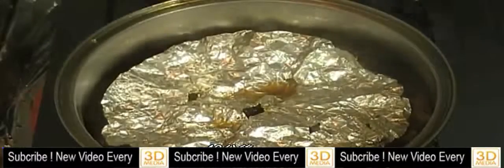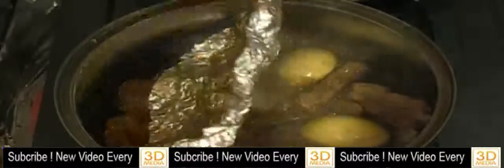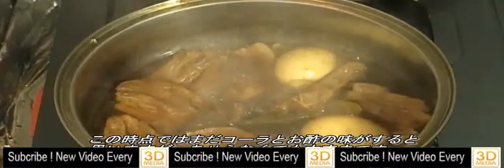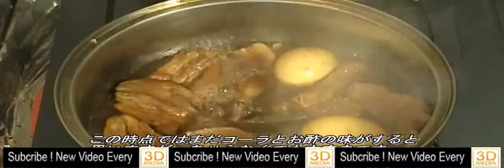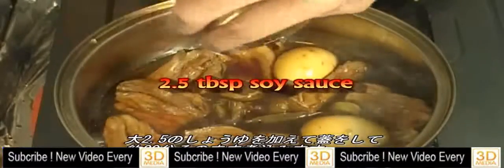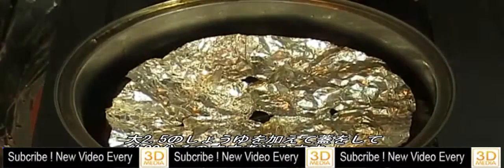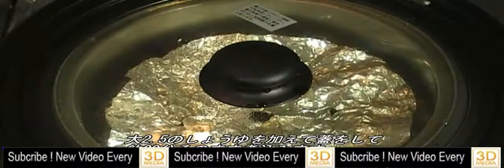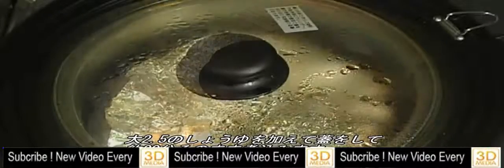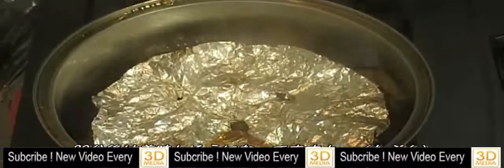Cover with the lid and simmer for about 40 minutes over medium heat. After 40 minutes, at this stage the soup still tastes like Coke and vinegar, but don't panic — it's going to be okay. Add soy sauce, put the otoshibuta back, cover with the lid, and simmer for about another 20 minutes. After 20 minutes, it should be ready.